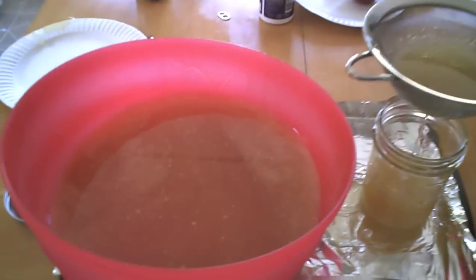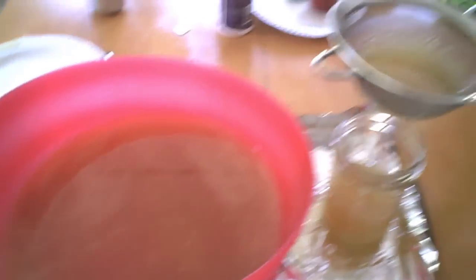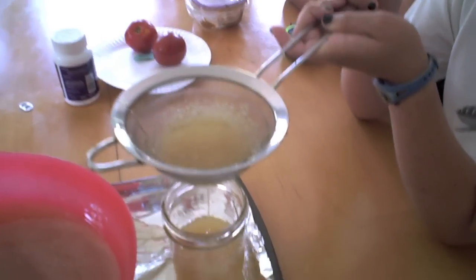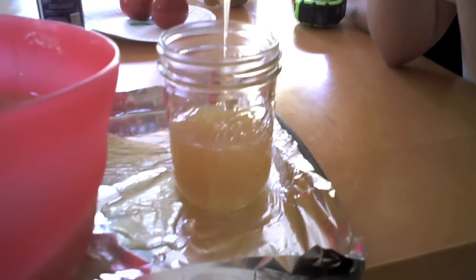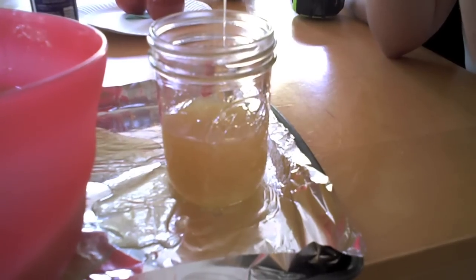Now we're taking the primarily filtered honey and pouring it through another sieve into pint-sized mason ball jars to see how many we get. It's been a little messy, but that's okay. Maddie, how long did this take? About ten minutes. Right — we did have to do a lot of waiting, but it didn't require a lot of work on our part.